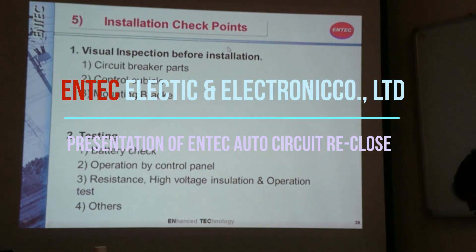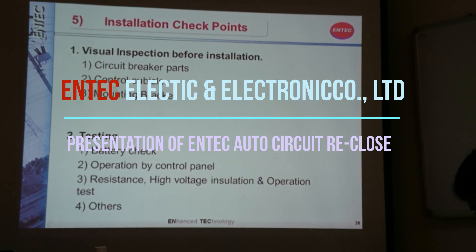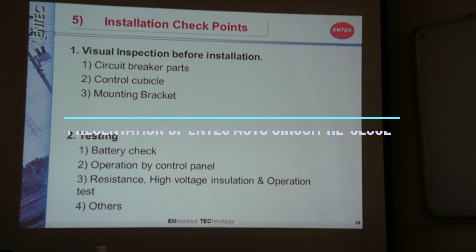Before the installation, you need to do a visual inspection of the breaker and controller. And then before the installation, you also have to perform proper testing to confirm that our equipment is already in good condition.